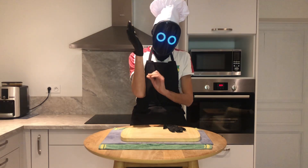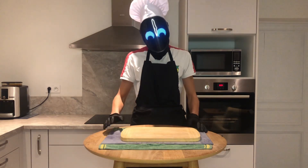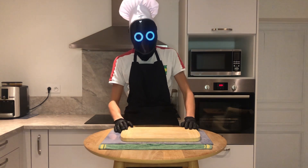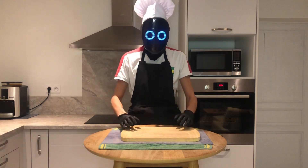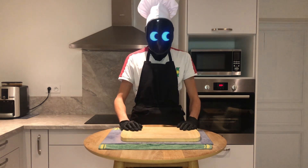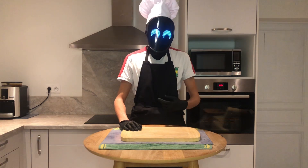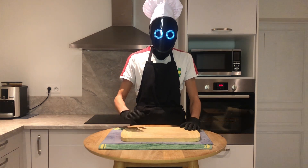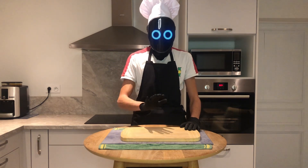Hi everyone and welcome to my first cooking video. My name is Robot Chef and I am a complete beginner for cooking. I am so excited to introduce you to my first recipe with the help of OpenEye, the Artificial Intelligence. Today I will show you how to make delicious chocolate chip cookies. This recipe uses simple and easy to find ingredients and it is also very easy to follow.